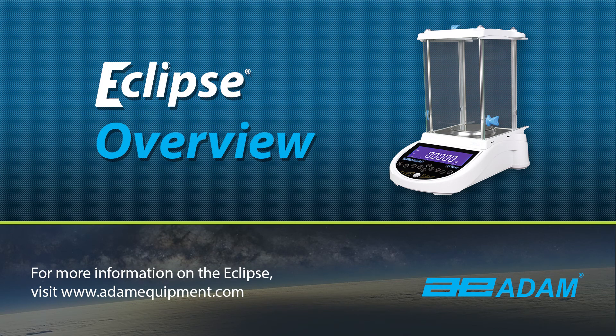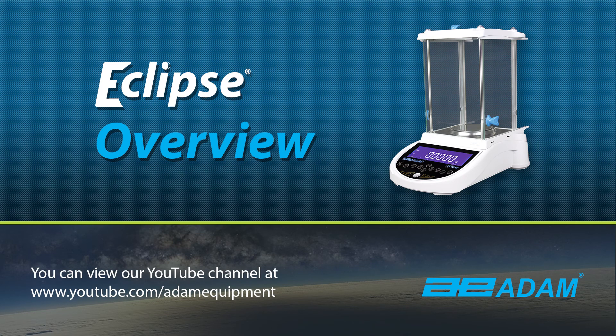For more information on the Eclipse, visit www.adamequipment.com. You can also view our YouTube channel at www.youtube.com/adamequipment.